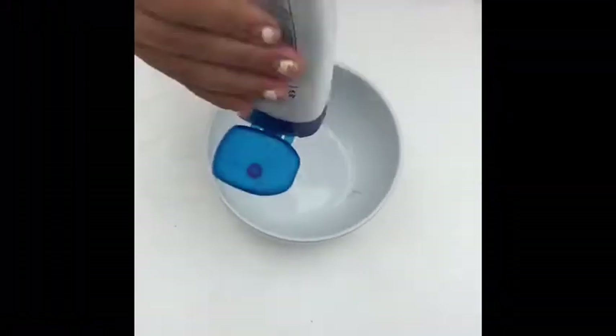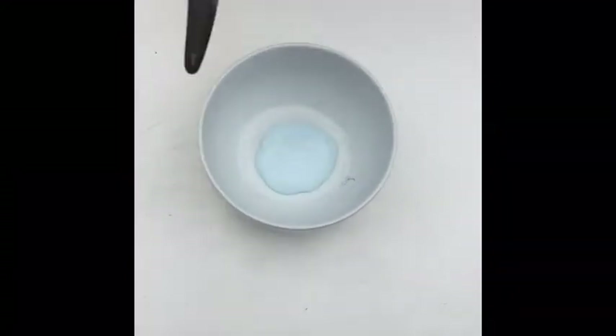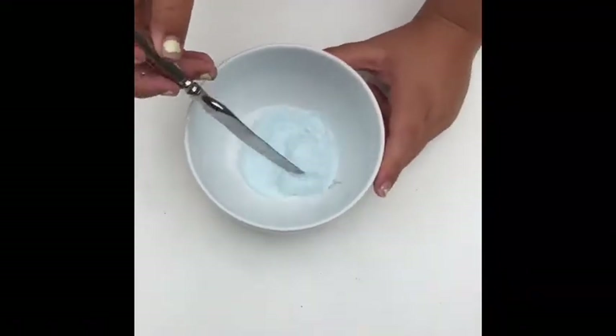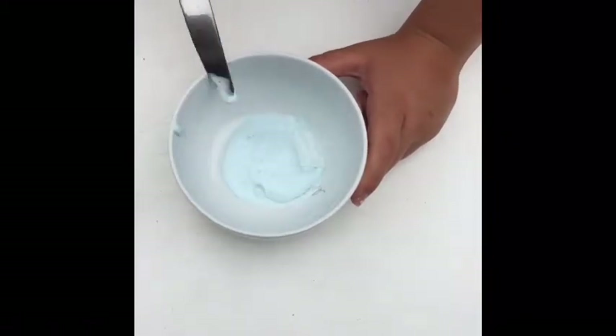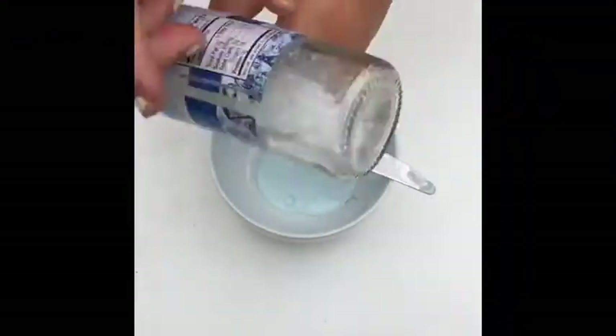So you want to start off by pouring your shampoo into a bowl. After that, just mix it up with any mixing utensil. Then you want to add your salt — just a pinch or two will do.